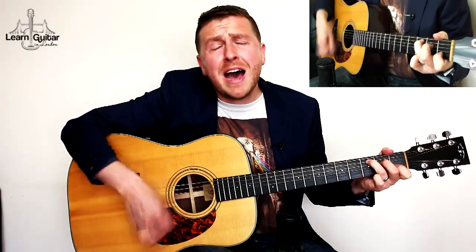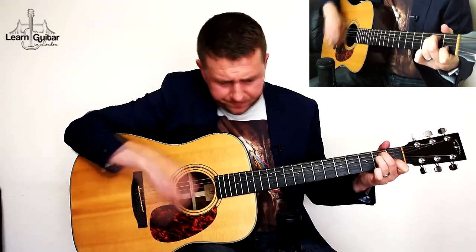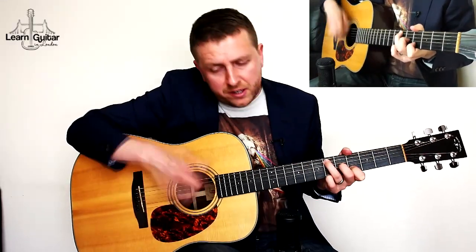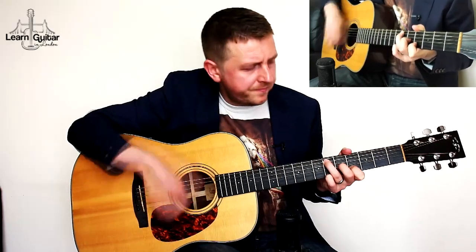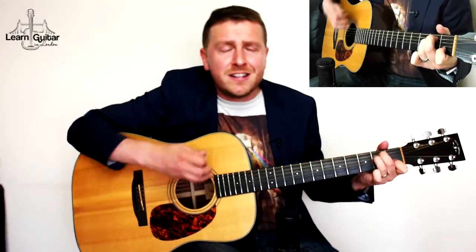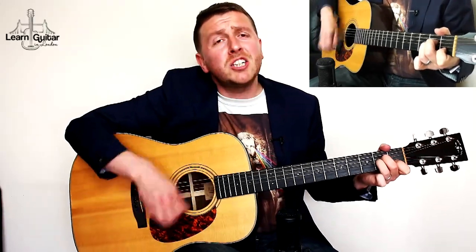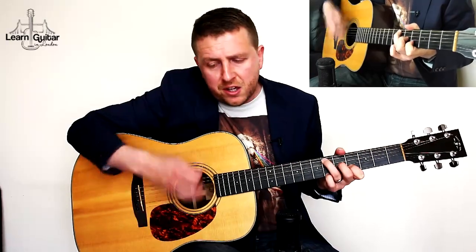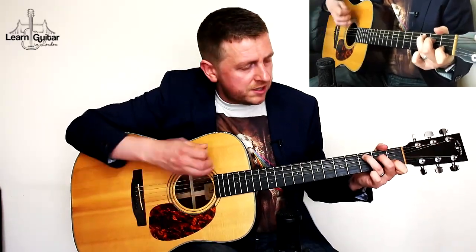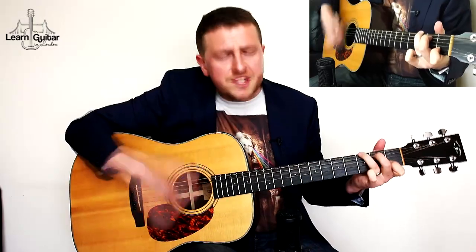I'll drown my belief, to have your baby. I'll dress like you're out and wash your swollen feet. Just don't leave. Don't leave.